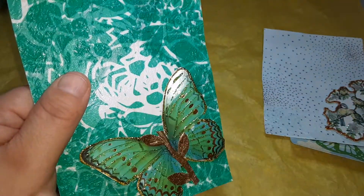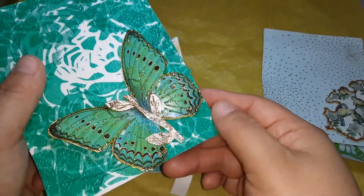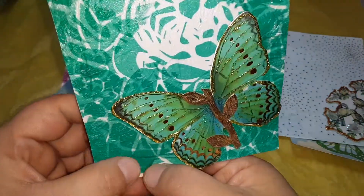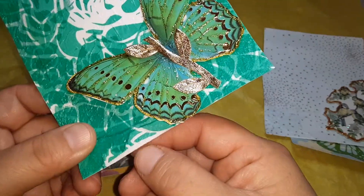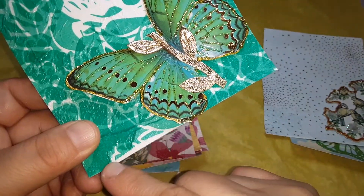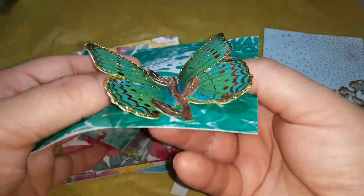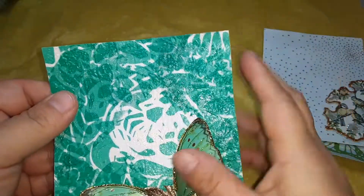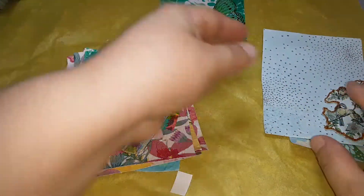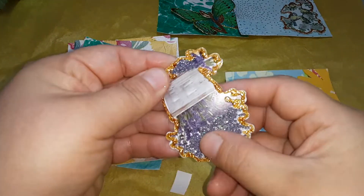I didn't put multiple layers in the middle because I wanted the flower to show, so if you can see this darkness — and when I took it off, some pieces came off and this is white right here from the napkin. So that's what I did to that one. I really like the multi-layers effect, and this is that one right there.